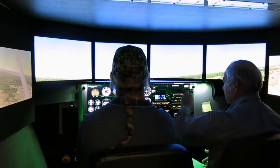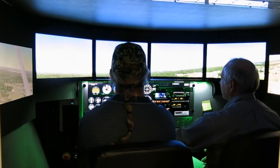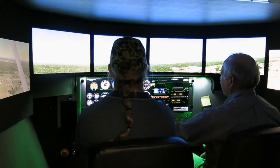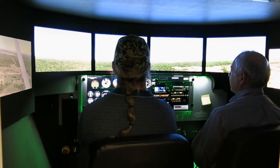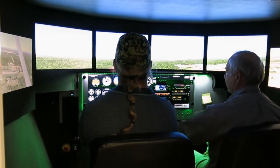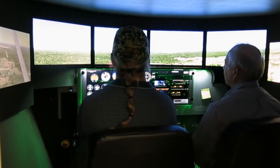Lower the nose down so that we see the level flight picture that we had, and we come back with the power — that's pretty good. There's a little bit of vertical velocity up, but you can put the nose down just a little bit, or if you're pushing it down, you can go with the trim. That's pretty good.